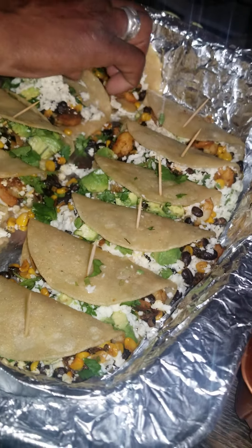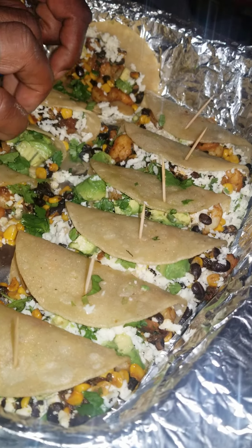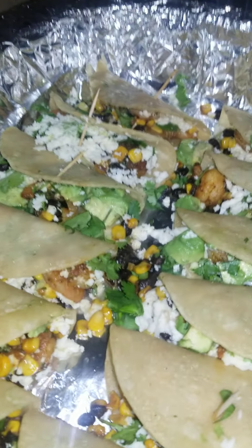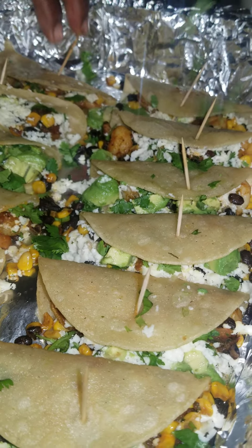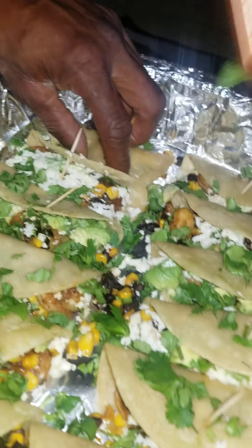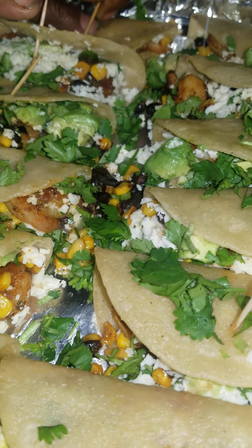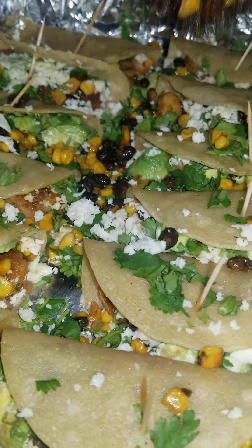We're going to close the last two up. Now we're going to cover the rest with the rest of your cilantro — this is optional. That one just won't stay closed. This is going to go in the oven for 10 minutes. Sprinkle with cheese.